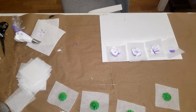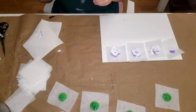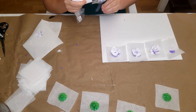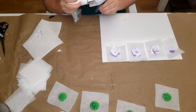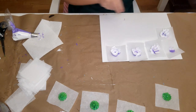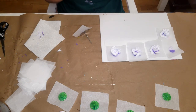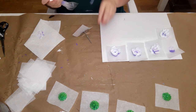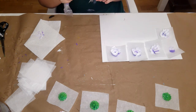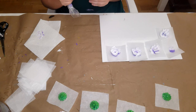Oh, and I was thinking — I mentioned I'm using a 104 tip. In case I didn't say it earlier, I'm using a 104 tip. There you can see the roses.